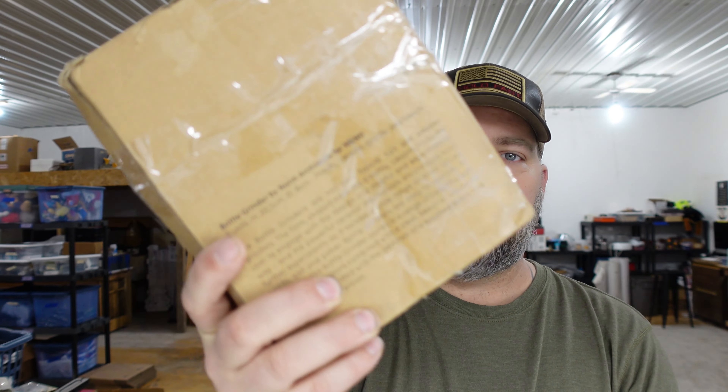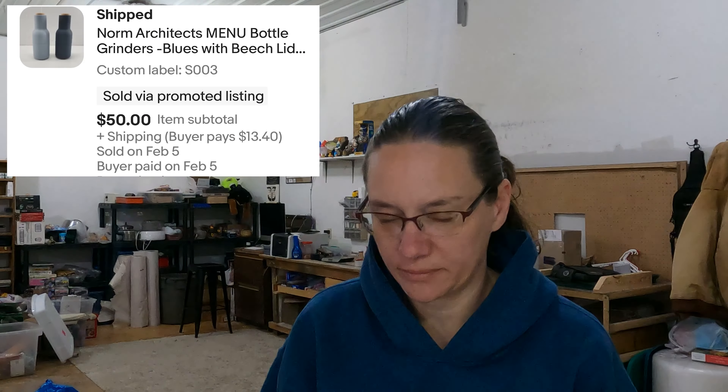Up next is something I found at the bin store — Norm Architects menu bottle grinders. I thought they were just salt and pepper grinders, but you can put other seasonings in them too. We won't pull them out of the box, but we have a good picture. From a bin store that's a dollar in them, and we sold them for $50.